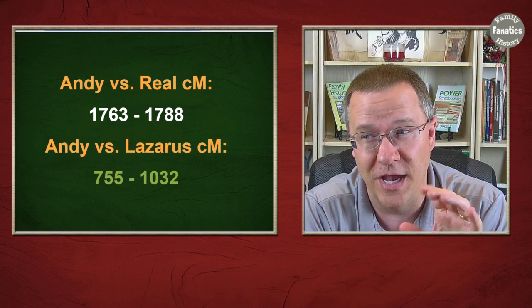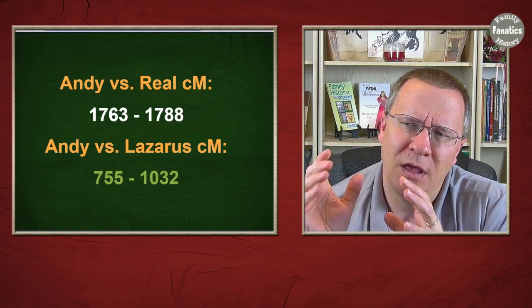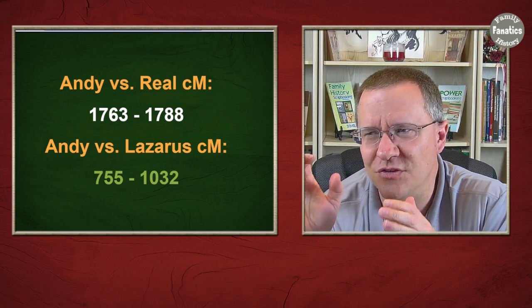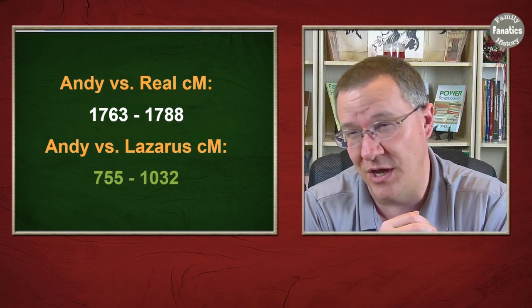That's a much bigger range — about 250 to 300 centimorgans versus that 20 centimorgan range with the real kits. Also, all of my kits compared to the Lazarus fall outside the actual relationship range. I am his grandson, and using the Shared cM Project, you would expect grandchildren to share around 1,300 to 2,200 centimorgans. The Lazarus wasn't even close — I was showing as something more like a first cousin or great-grandchild.